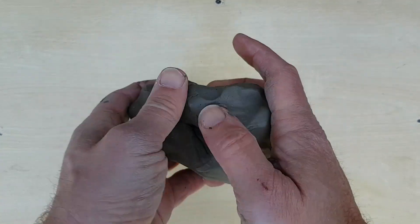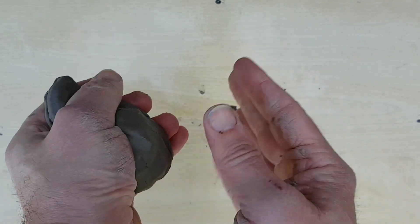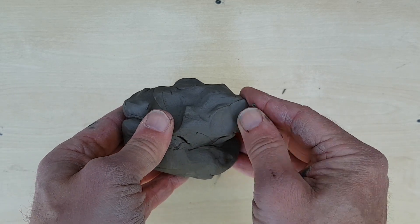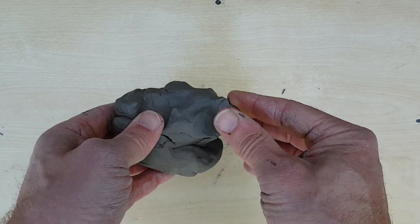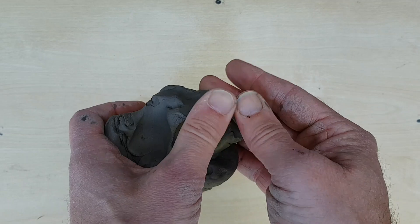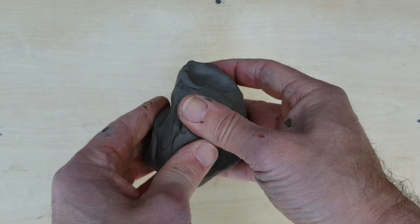Clay is basically clever mud. It's dug out of the ground and it's very malleable — you can move it and shape it. It's malleable because if you looked at it under a microscope you would see that all the different molecules of clay are like little flat plates, and when you push the clay all those plates sort of slide across each other, which is why it feels all smooth.